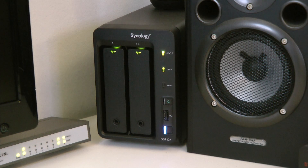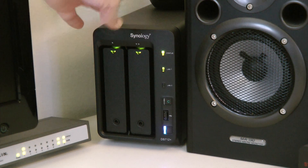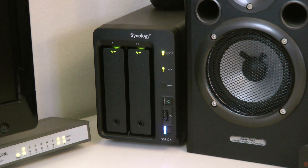That's why you might want to consider a network attached storage device. Now let's take a closer look at the Synology DiskStation DS712+. Here it is up nice and close — I wanted you to see it in situ to get a good idea of the actual size.